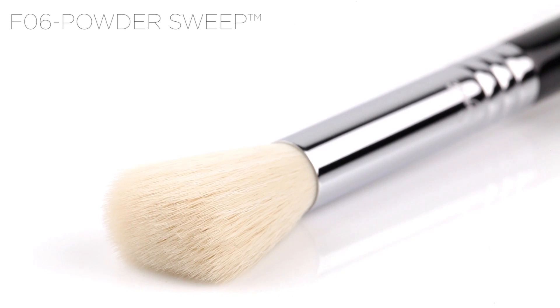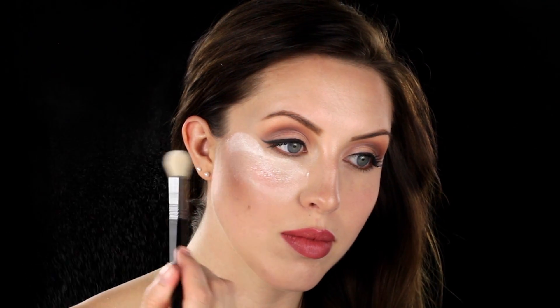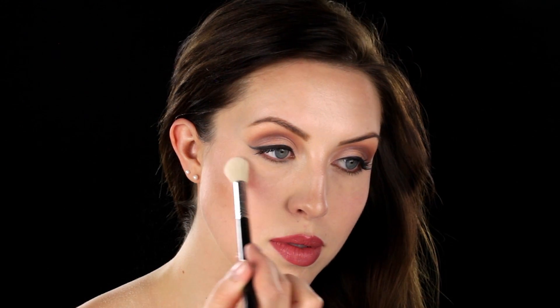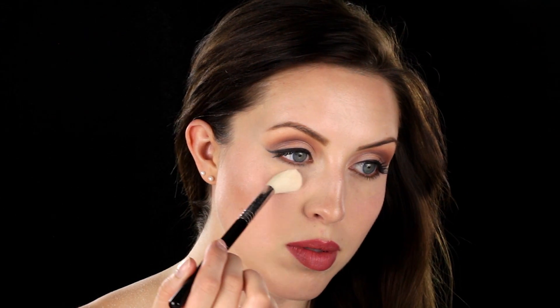The F-06 Powder Sweep. Once you have baked the areas you want to be long-lasting, gently sweep away the excess powder. The fluffy fibers of the F-06 Powder Sweep dust away the loose powder without disrupting the makeup underneath. After you have removed the excess powder, try using this brush for a soft and natural contour.